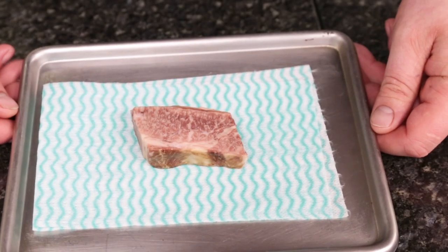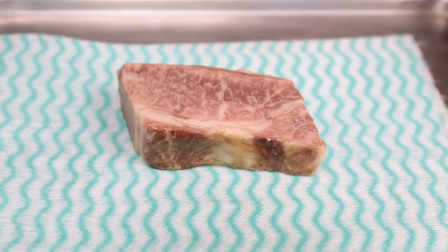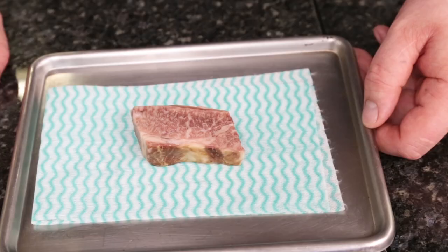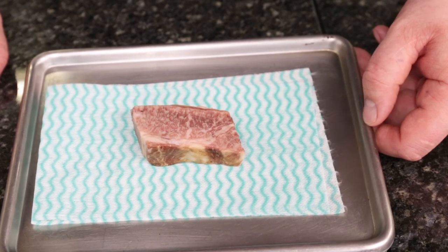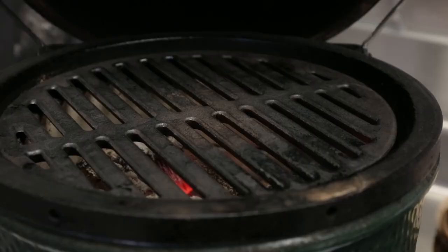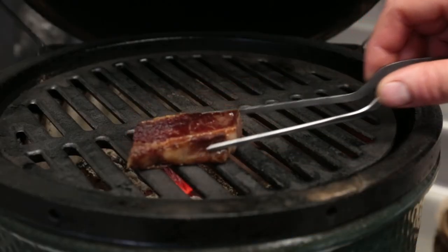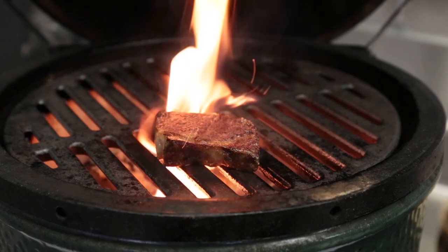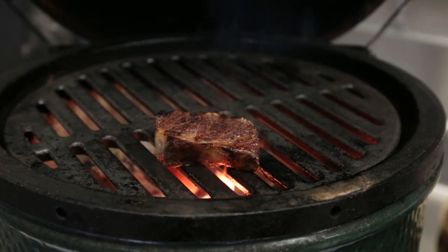The beef has been cooked for three to four days until it's just beautifully tender. What we're going to do is seal it off on the plancha, get a nice crispy coat on, and then just pop it in the barbecue for a few seconds. That's sealed off beautifully on both sides. We pop the beef onto the bars — the beef is already at temperature, it's been sat resting, so this process is mainly just to add flavour.